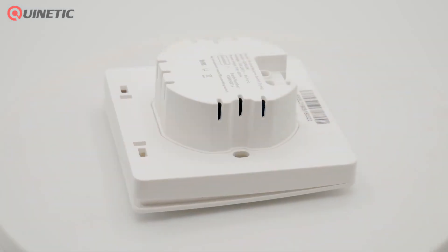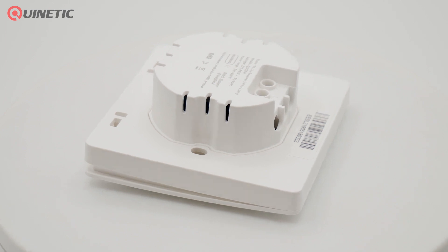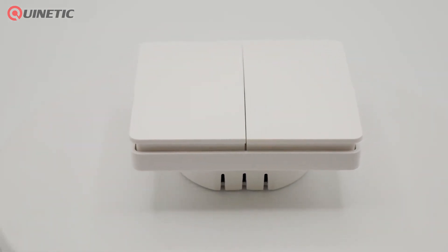This new addition to the range combines the wireless controller, which would normally be housed in the ceiling, with a wall switch, thus allowing for additional wireless switches to be added easily and quickly.